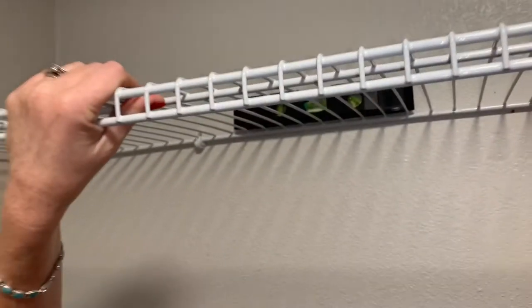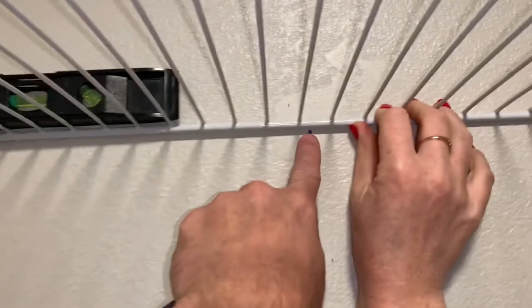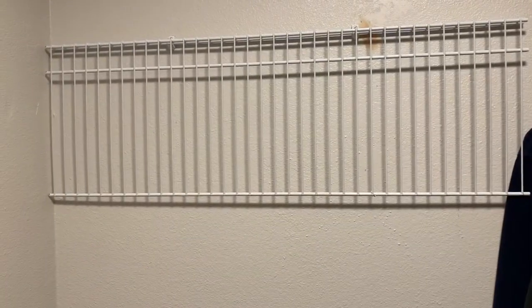I put the shelf up and hung it by that one fastener, used the level, and we're able to exactly pinpoint where the next hole is going to go. Nice and level — put the next one in. All right, got them both up now.